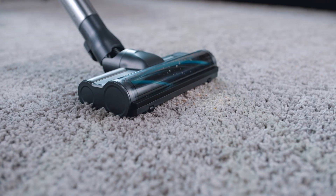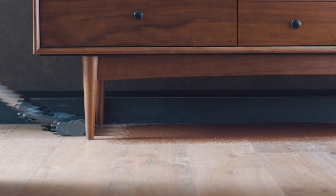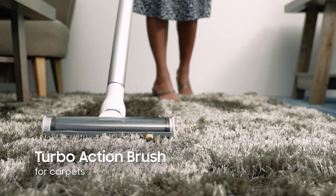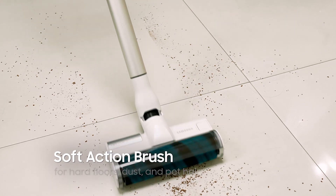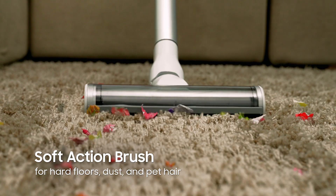Different surfaces? No problem. The Samsung Stick Vacuum comes with two brushes designed to thoroughly clean different surfaces. The turbo-action brush is ideal for carpets, while the soft-action brush is suitable for hard floors. It's great for picking up dust and pet hair too.